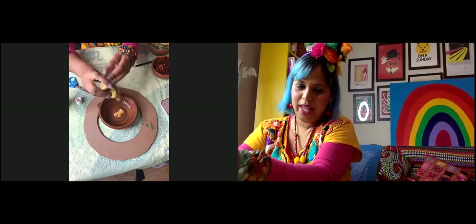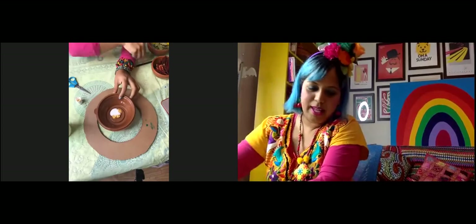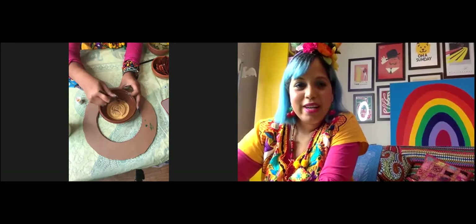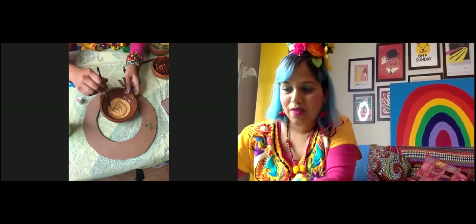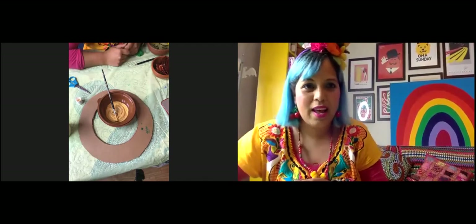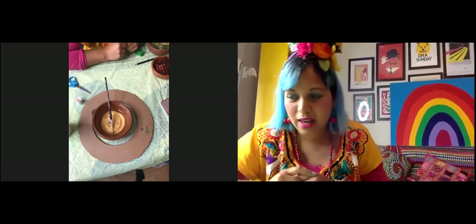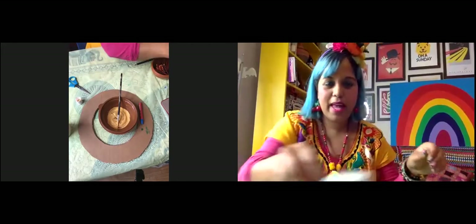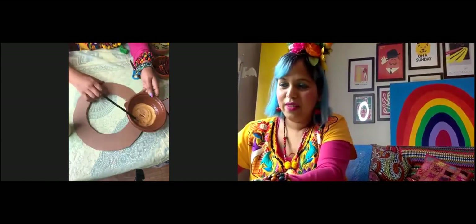I've got a container and I'm pouring some paint in. I'm going to add the same amount of glue as paint, then mix them together with my brush. The reason I'm mixing the glue and paint is that it makes the paint sticky, so when we stick our spices on it's going to help hold them. I've chosen gold paint — you can use any colour you like.